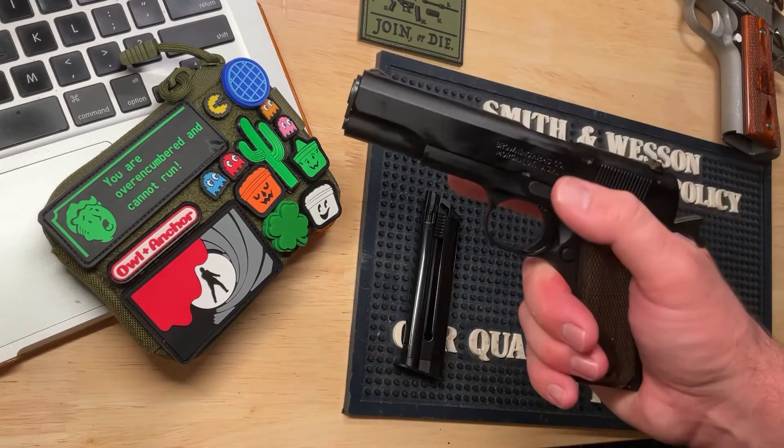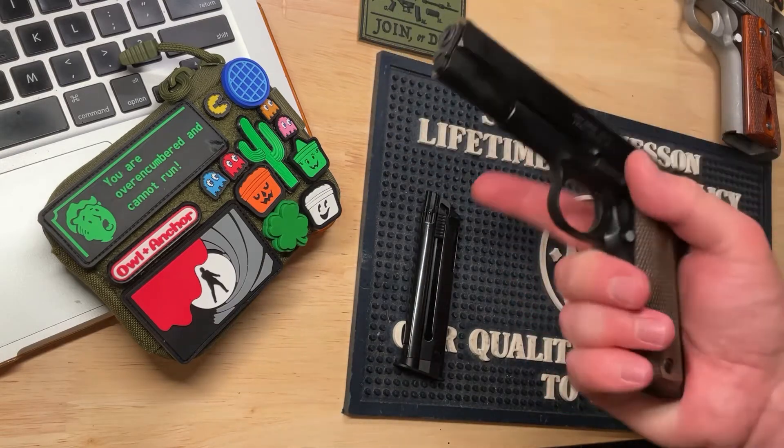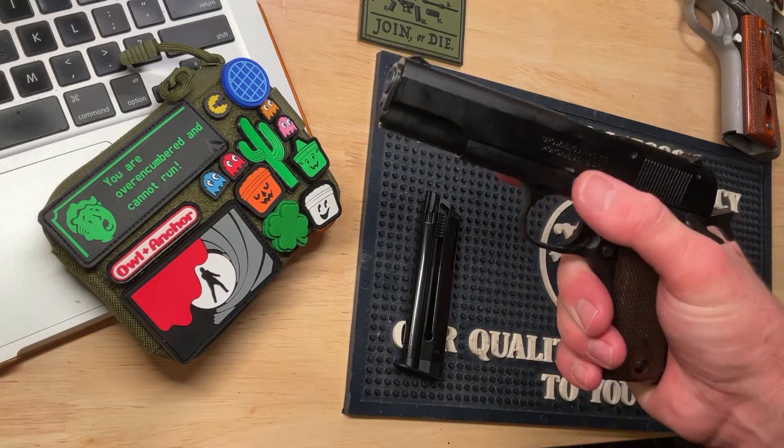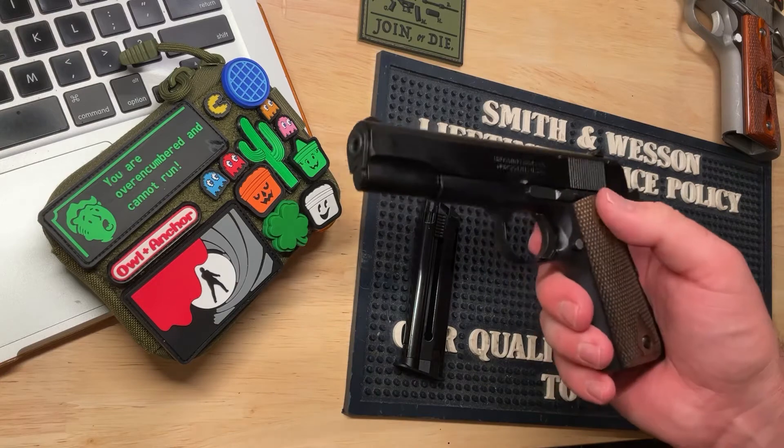It's still kind of right where your thumb is. I have kind of big hands, so I was worried about it overshooting my thumb — being somewhere over here. But no, it's very natural to find the slide release right there.